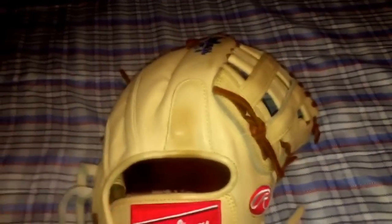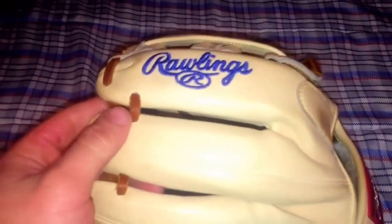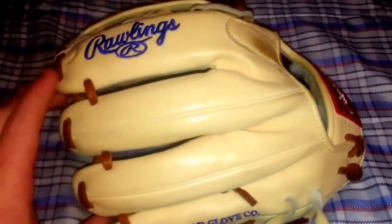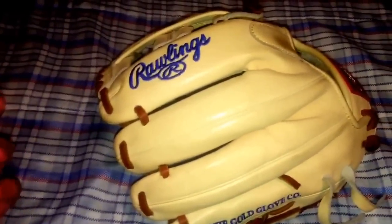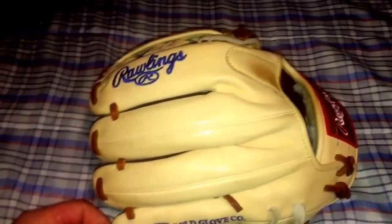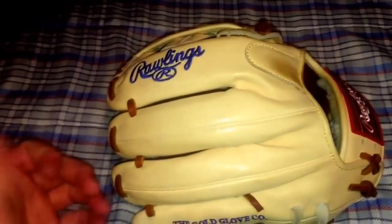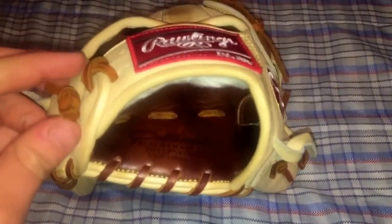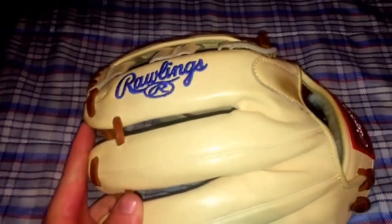I'm kind of scared to do the hot water method, honestly — not worried about it affecting the glove, but sometimes if you don't dry the glove properly it'll leave water spots, and I really don't want that. I'm looking for a really clean look with this one. My biggest concern right now is that it's unseasonably cold this week — the hottest day will be like 55 degrees, which is really not ideal conditions for drying out a glove. I thought about maybe putting it in a heated room to dry out.